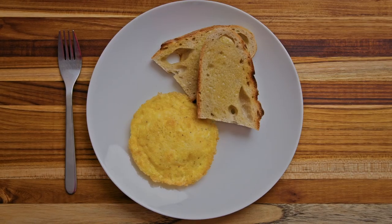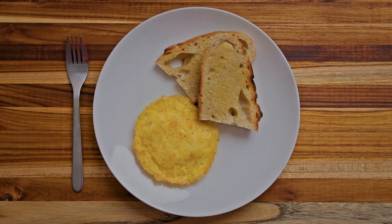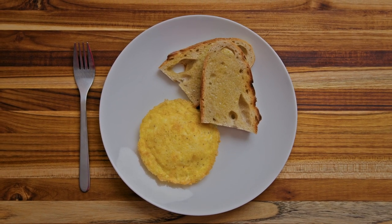Hi friends! Miss Christie here and I am so excited to be together again cooking in the kitchen. Today we are learning how to make air fryer scrambled eggs. Scrambled eggs is a classic breakfast to know how to make for yourself, and when we use an air fryer it's quick and simple and they turn out pretty perfect. We're gonna have fun making these together today and I'm so glad you're here.